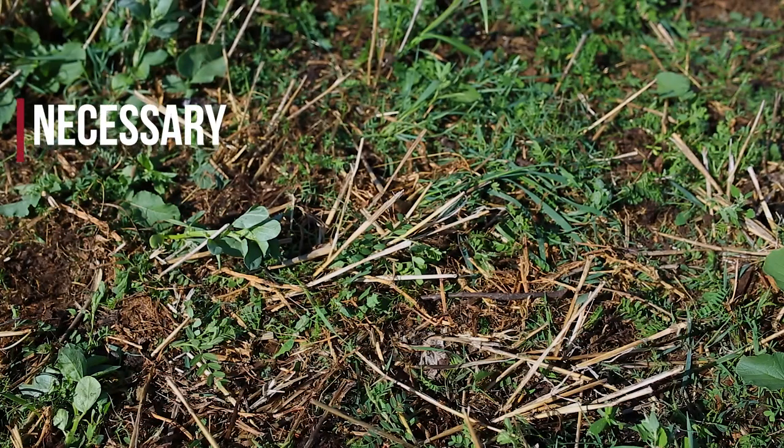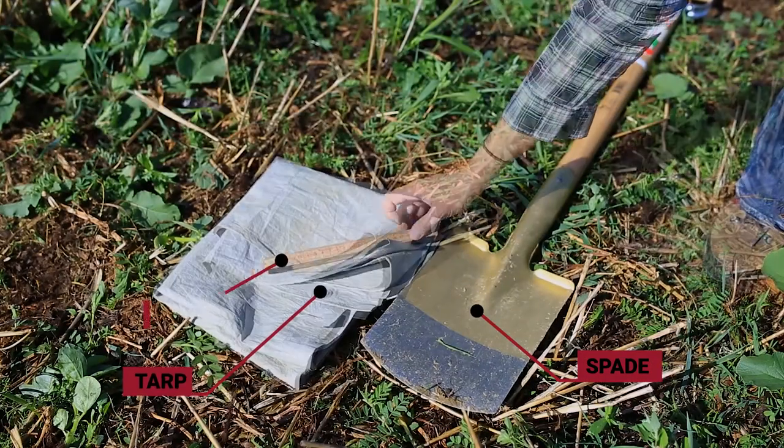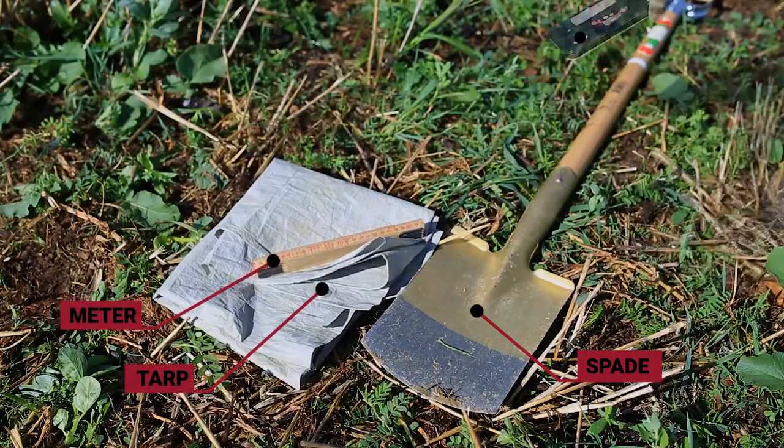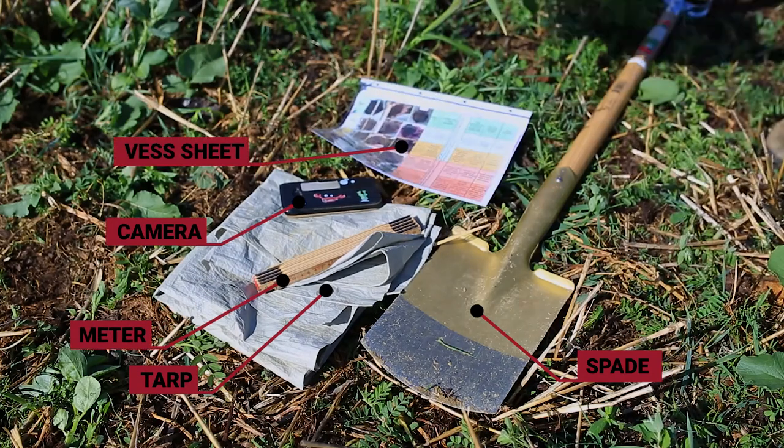Here is the material you need: a spade, a tarp, a measuring tape, a camera, the VESS sheet, and something to write.